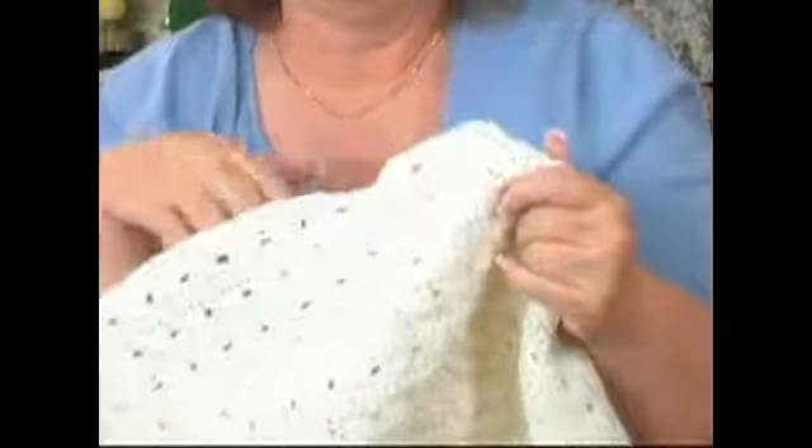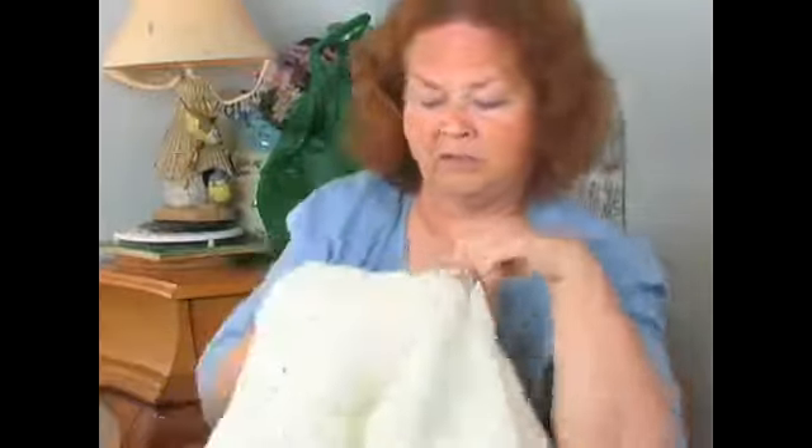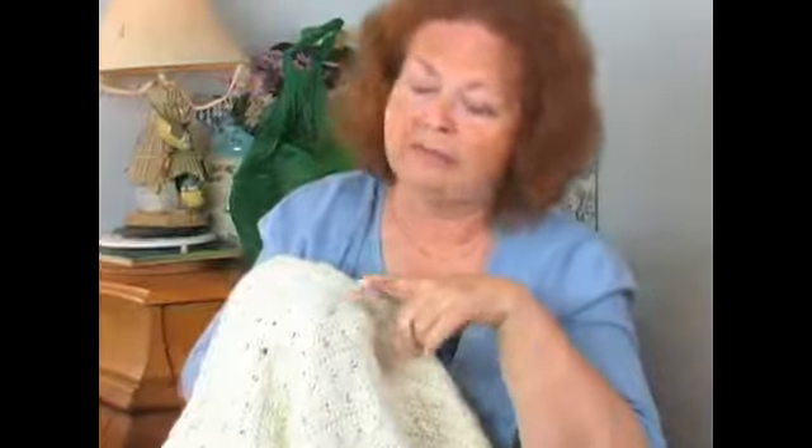This blanket is a combination of several stitches that we've learned today. As you can see right here, we have two rows of single crochet, which we showed you earlier. And then up here, it's actually double crochet, and it looks like it's complicated, but it really isn't.